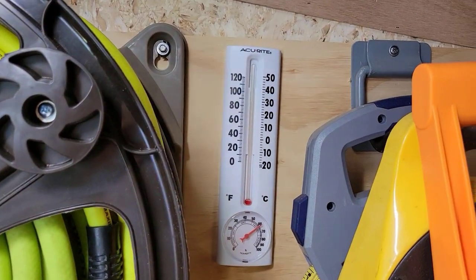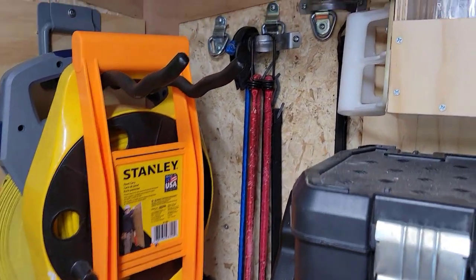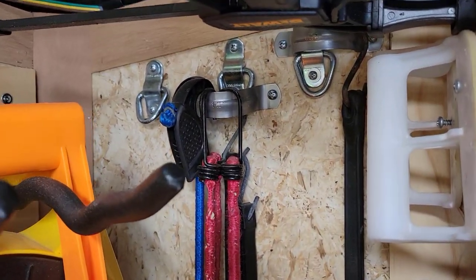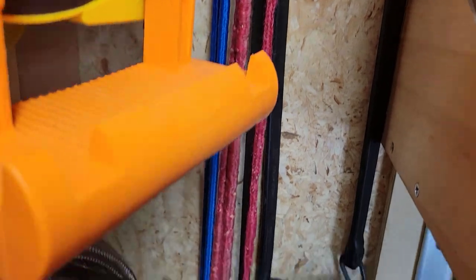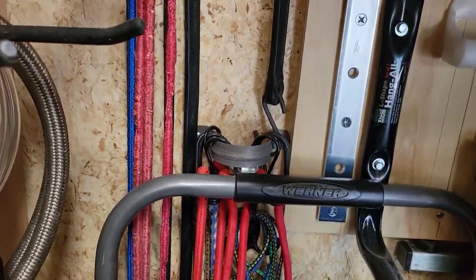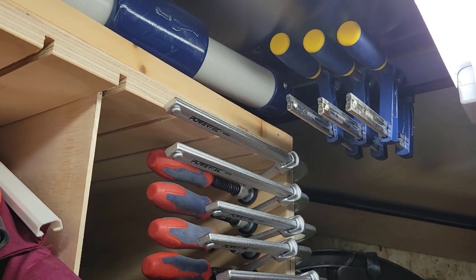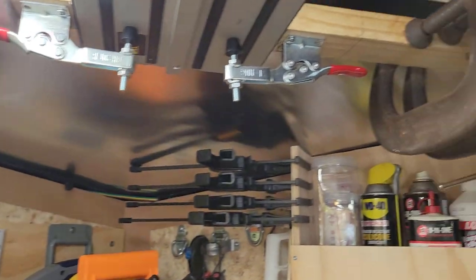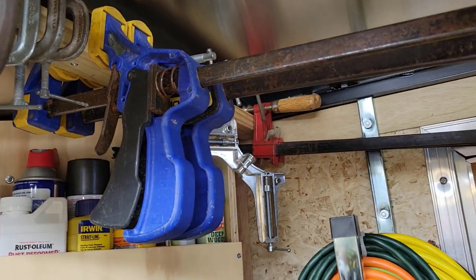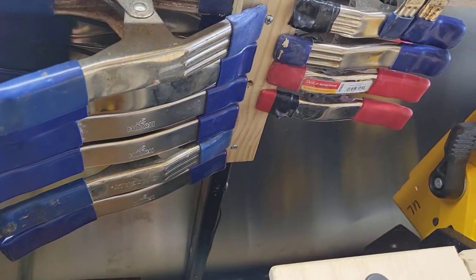There's more — and one tipped over right there. Random thermometer so I know what the temperature is inside the trailer. One of those sheet goods carry assists. A couple of plumbing clamps. And then all of my remaining bungees all the way down — I use very few bungees these days, but there they are. No real place for my clamps, so I just put them wherever I can get to them. They live in the back of the trailer because they're out of the way but handy to grab. And I do have some of the spring squeeze clamps as well.